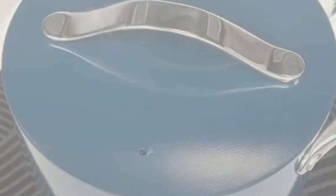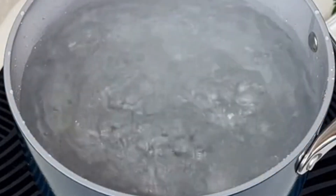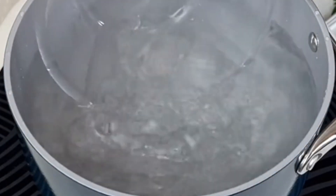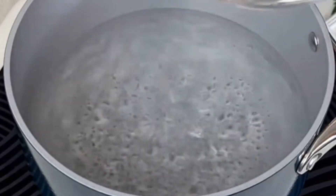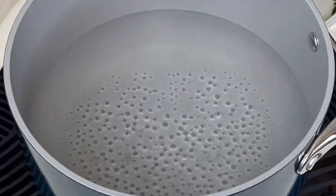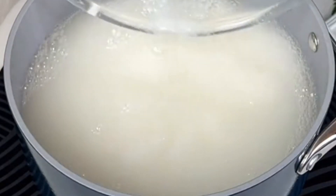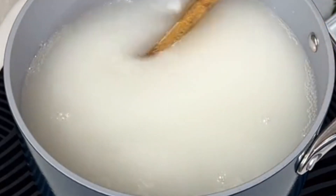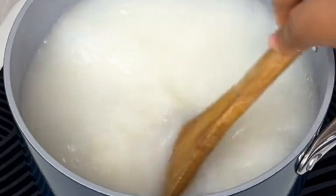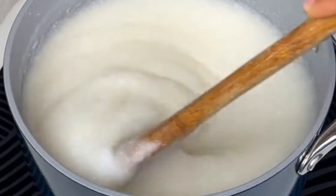Then let's go to our boiling water we have here. We remove a little quantity of it and place it aside, then we pour in that mixture — the mixture which we did earlier. Look at it. Continue stirring.